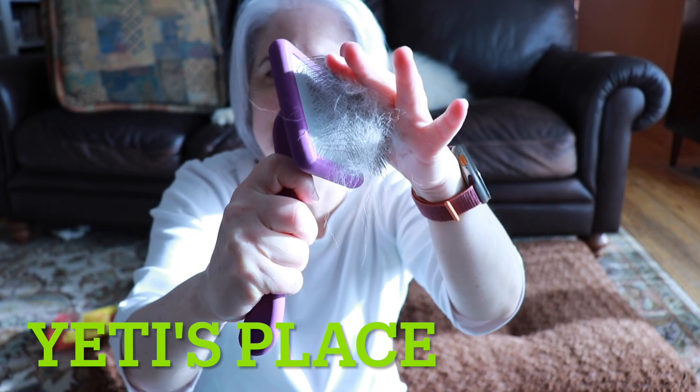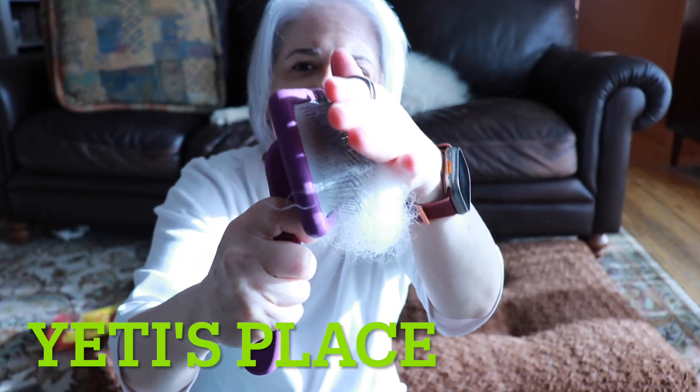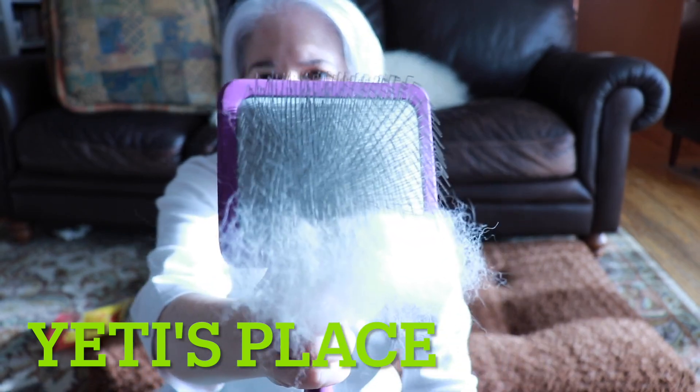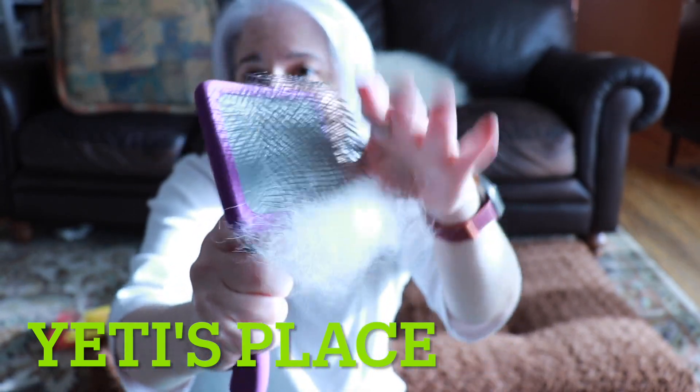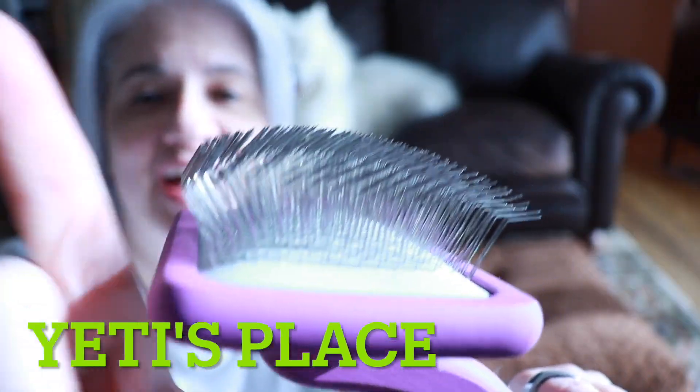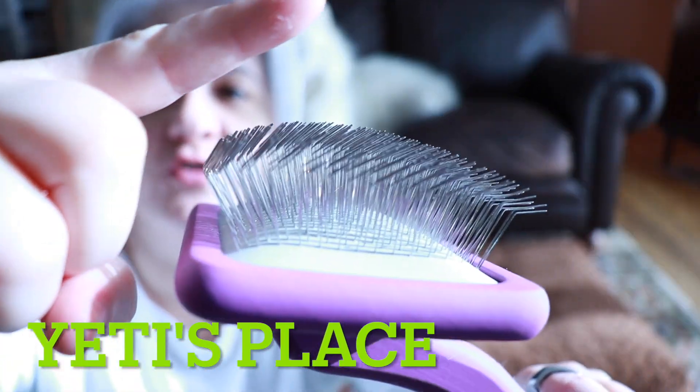To remove the fur, you just simply go down with your hand, and as I'm going down you can see that the brush easily gets rid of the fur. The pins go out and then they curve over this way.